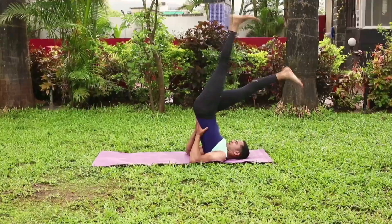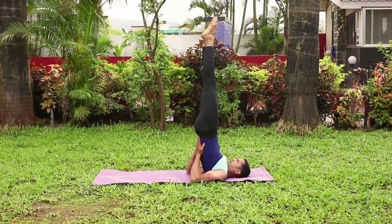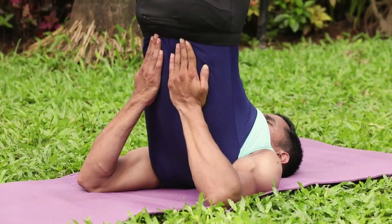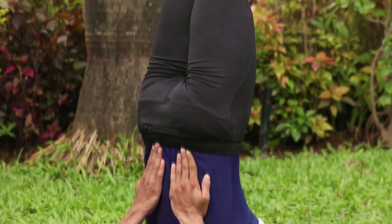Raise the legs, abdomen and chest. Try to form a straight line. Place the chin against the chest. Try to maintain the pose up to 30 seconds or more.